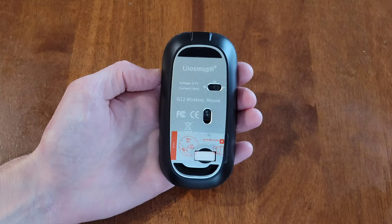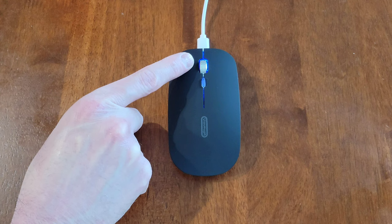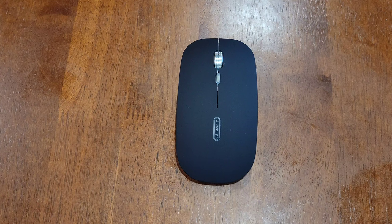I have the mouse plugged into my laptop and this blue light is on letting us know that it's charging. The blue light is supposed to turn off when the mouse is fully charged. Okay, so the mouse is fully charged and I'm about to set this up on my laptop.